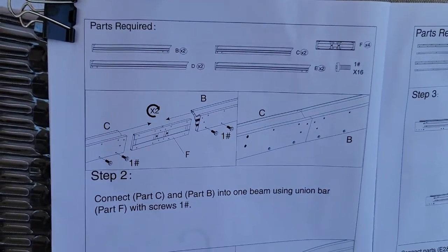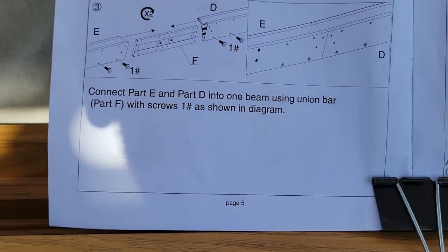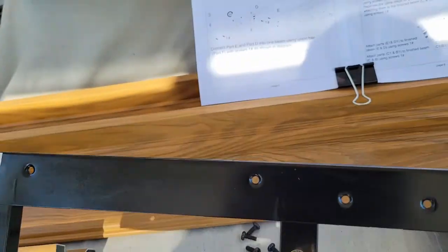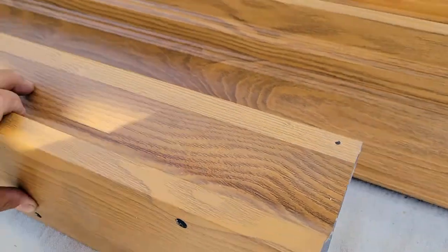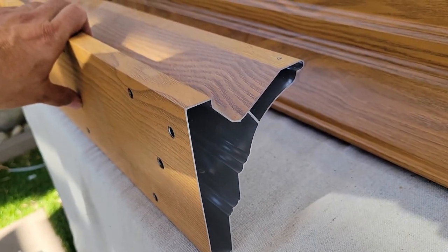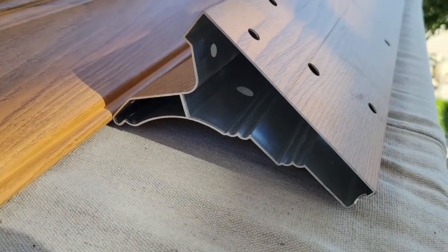Step two. The second part of step two requires part E and D to be joined together using that same union bar that we used for B and C. The same rules apply. Make sure that when you line them up, they're lined up this way so that the union bar would easily slide in. You can slide it in on that side with part E, and same thing with part D.